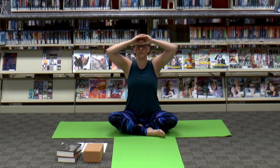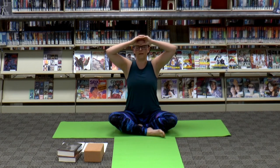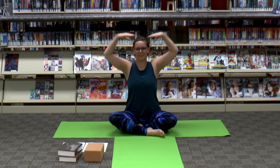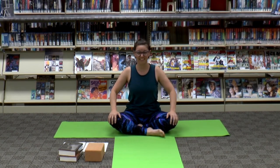In through the nose, out through the mouth. One more breath. Alright, take the arms out wide and place them on the knees — we're getting ready for Swirling Galaxy pose.